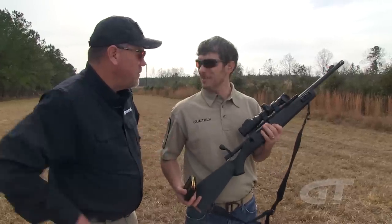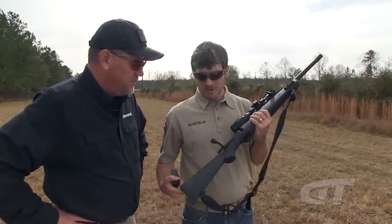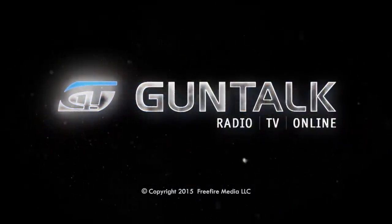The MVP Patrol was the first generation of this style gun and it's doing really well, but people were comparing the Patrol rifle to other scouts on the market. So we said, what the heck, let's just build an MVP Scout — let's make it a Scout officially. The Mossberg MVP Scout rifle. Available now.